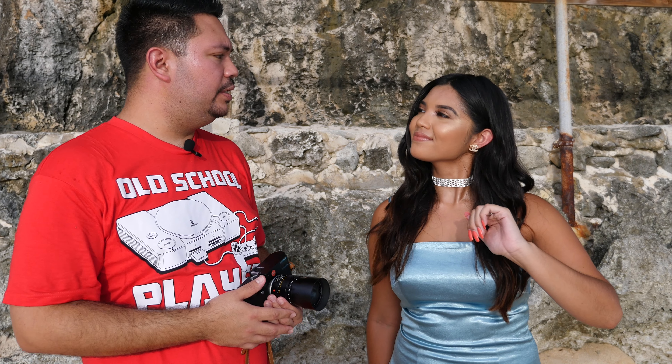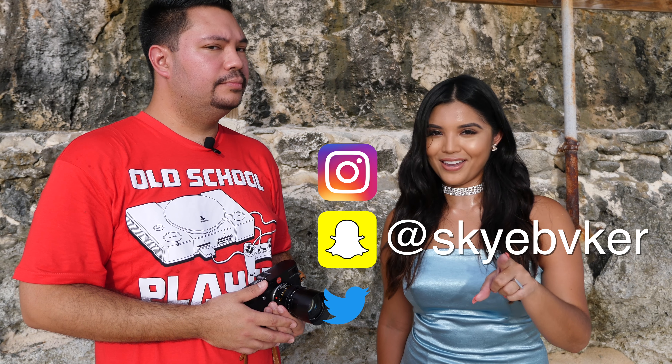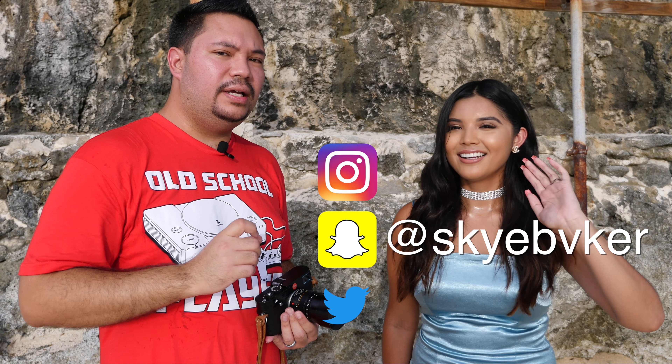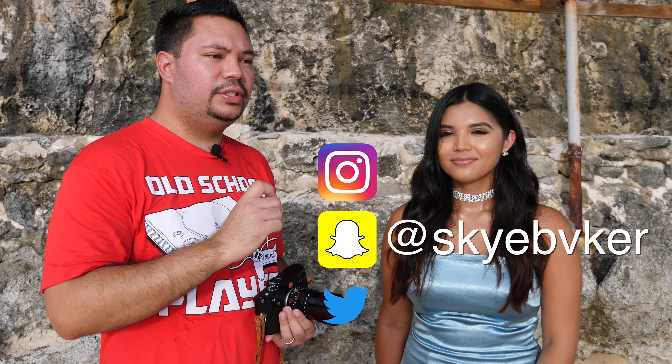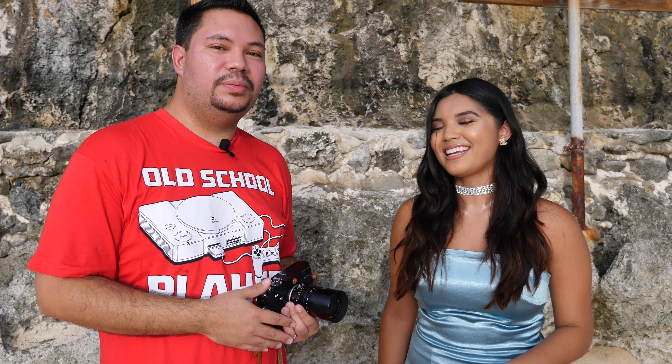Do you have any social media? I do. You can follow me on my Instagram, Snapchat, and Twitter at Skye Baker with a V. The A is replaced with the V, which is the upside down A. We'll put it on the screen and even in the description below.